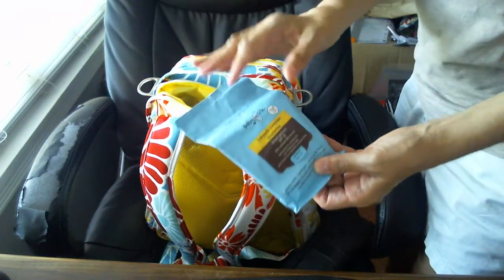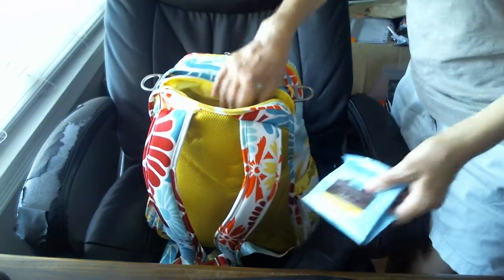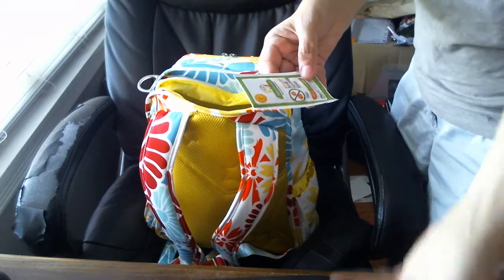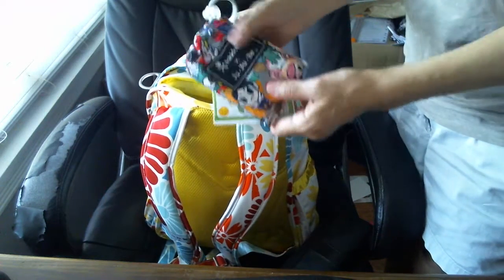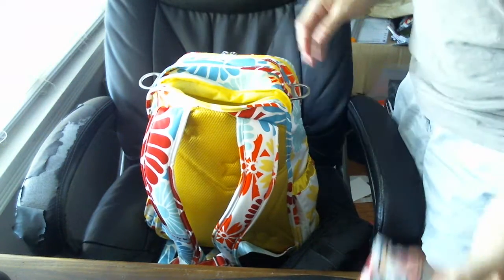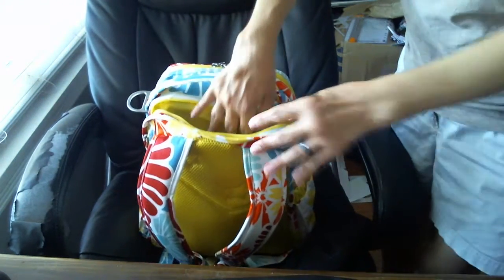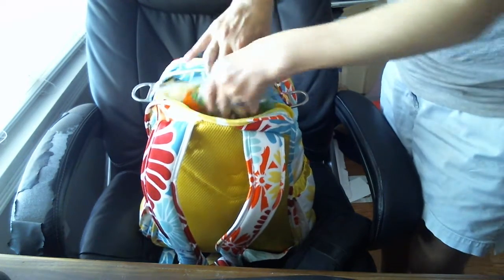I keep her sunscreen wipes from Mom's MD in this top pocket. I like these because she can be a little hard to keep in one place to put sunscreen on, so these are really fast. I keep boogie wipes in here as well as hand sanitizing wipes. I keep a bunch of those in there and a Neat as well, so it's easy to put on her really fast. I also keep face wipes in there when I have them, so it's real easy to reach to clean.